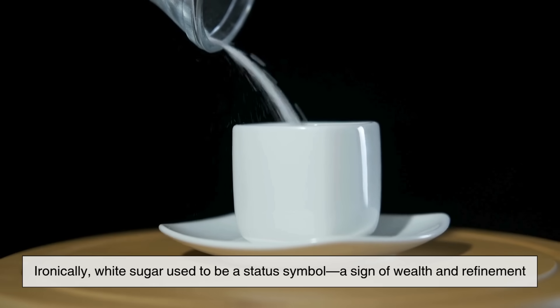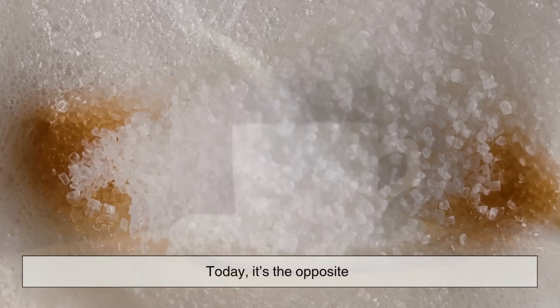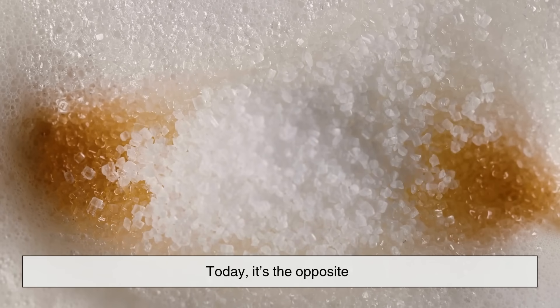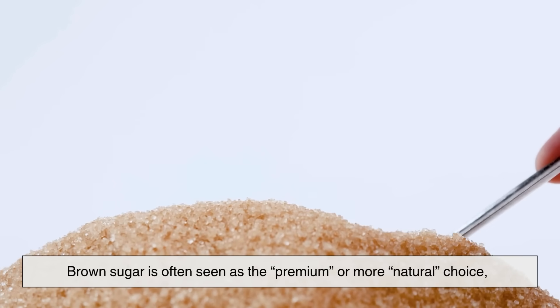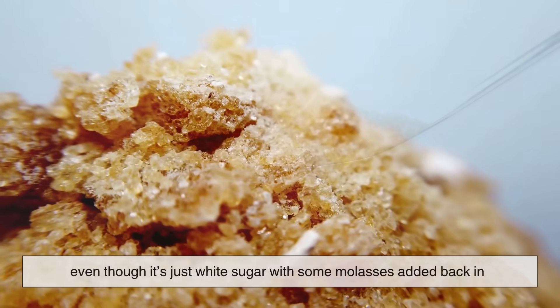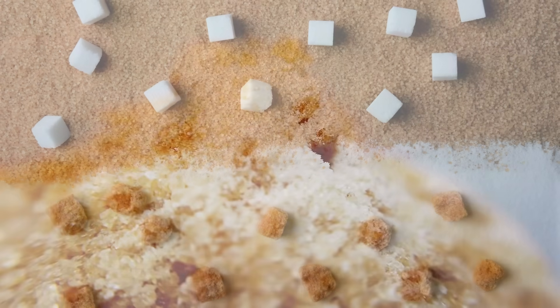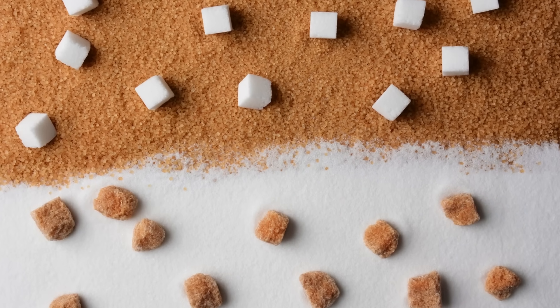Ironically, white sugar used to be a status symbol — a sign of wealth and refinement. Today, it's the opposite. Brown sugar is often seen as the premium or more natural choice, even though it's just white sugar with some molasses added back in. Funny how history flips things around.